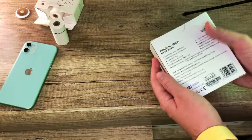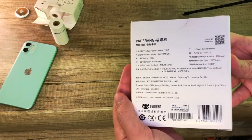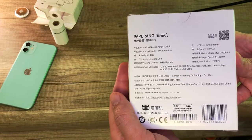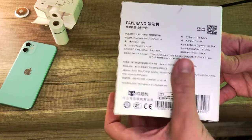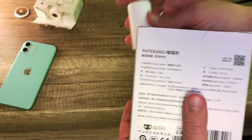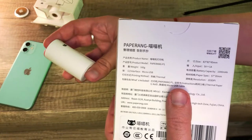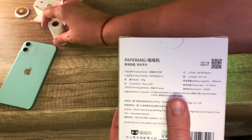Now going to the specs on the back of the PaperRank P1 printer - you can have a proper look if you pause the video. Paper size says 57 by 30 millimeters, which is weird because the width can be 57 millimeters but the length definitely isn't 30 millimeters or 3 centimeters. Anyways, that's what it says on the box.